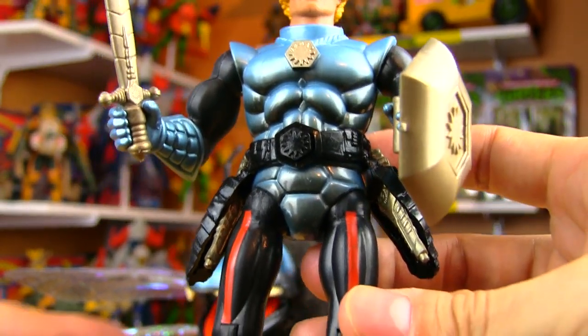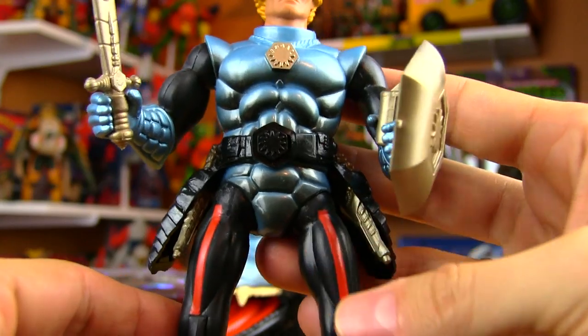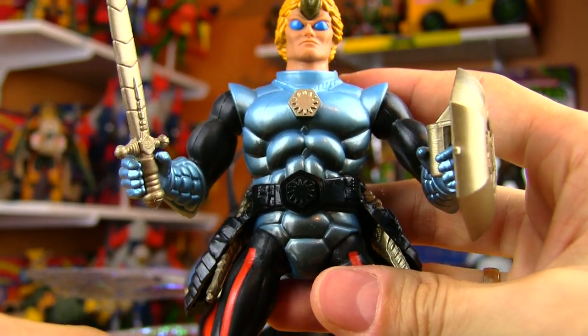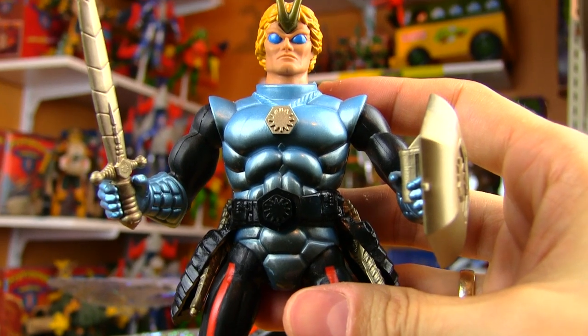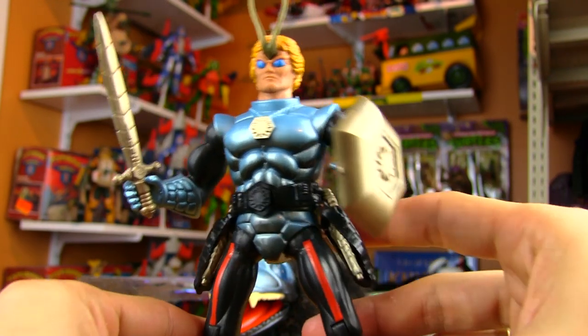The material itself is a nice, almost metallic shiny material, and that really improves it. I love the red stripes on the legs — very Han Solo-like. Sparse paint applications, but the ones that are there are really nice and create unity, looking at it from an artistic standpoint.